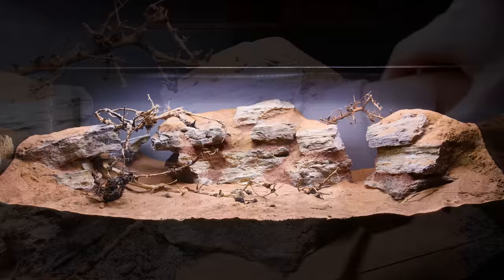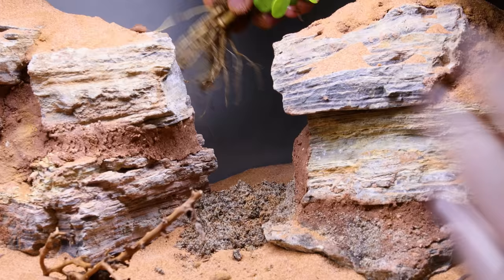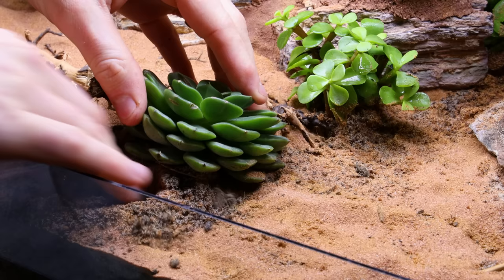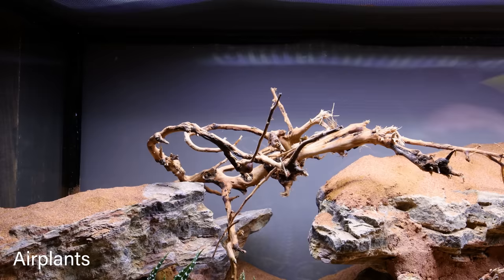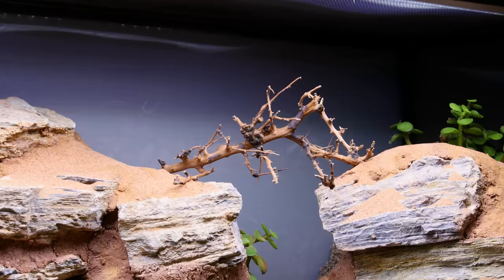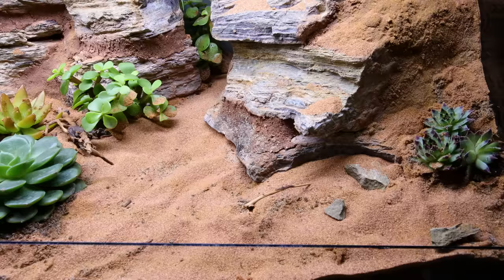I didn't want to go overboard with greenery, but I knew that a few succulents would take this to the next level. I figured just a few would get it looking proper, and you typically don't see a lot of plants in a desert environment. I also placed various air plants up within the branches. Rock rubble took everything even further in the direction I wanted to go.